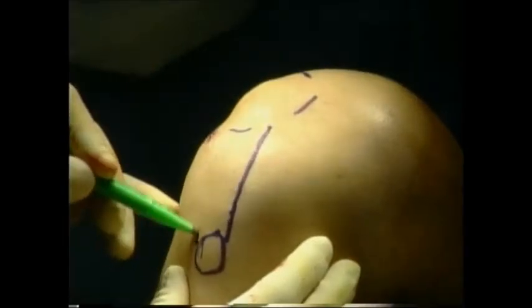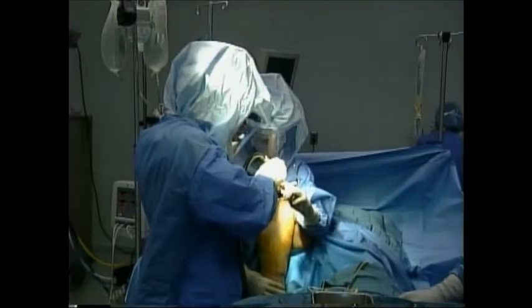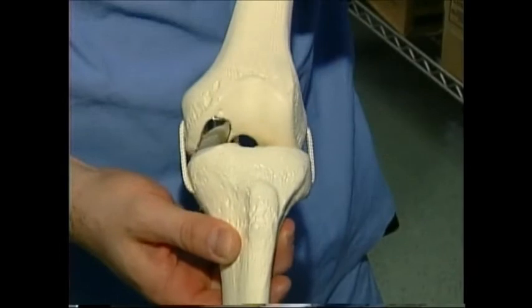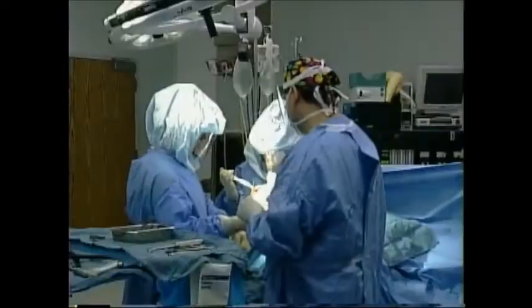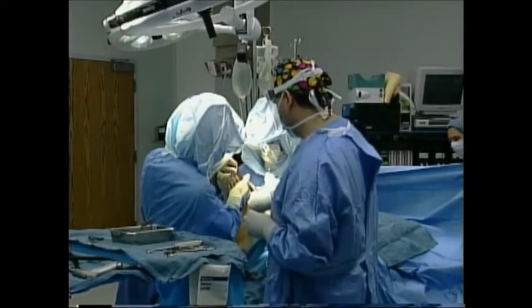Then he makes a small incision in the knee to allow him to see the bone. Next, he carves out a small area of the bone. As this model shows, it will allow him to implant a small piece of chrome and a separate piece of plastic in the place that Levy's knee needs more support.